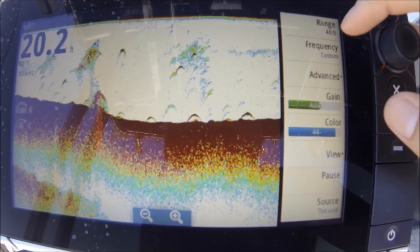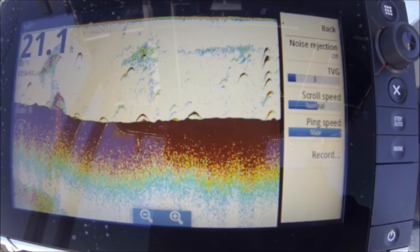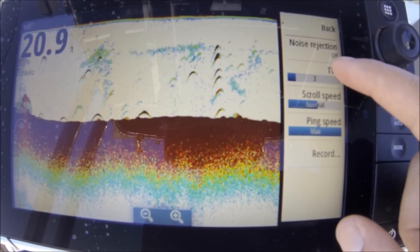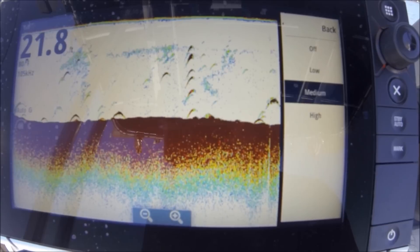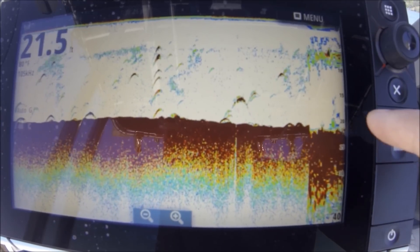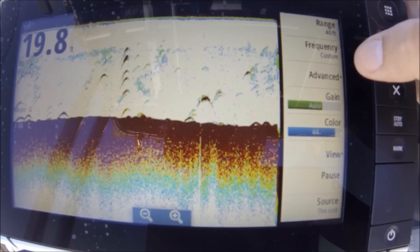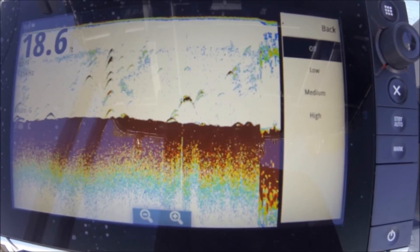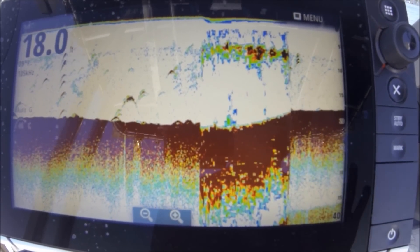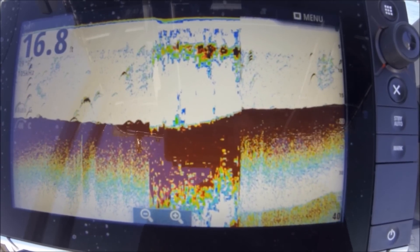I want to show you — I don't have any noise rejection on, it's off. My scroll speed is normal. Another little trick: ping speed — crank it up to max. When you turn noise rejection on, it slows everything down just a little bit. If I crank it up high, you can see it's getting rid of all the noise, but you're losing the awesome fish arches. What's nice is this thing is engineered to death, so you don't even need the noise rejection. I have more equipment on this boat electrically than almost any boat you'll see, and I never have interference — I haven't had it ever.